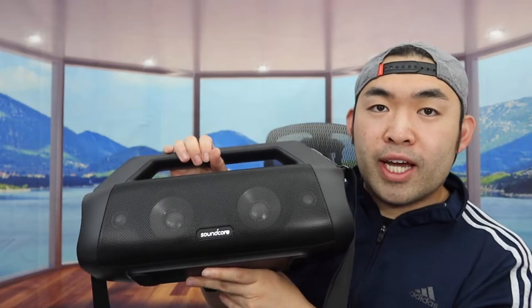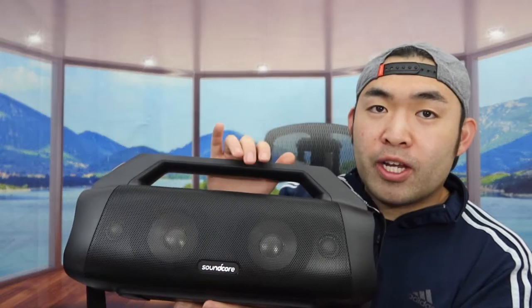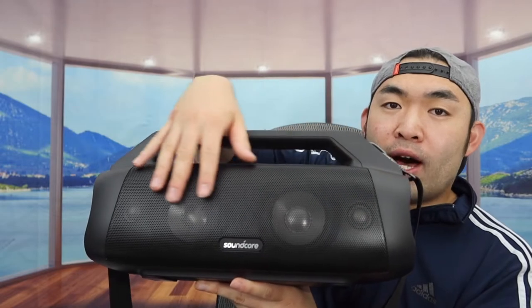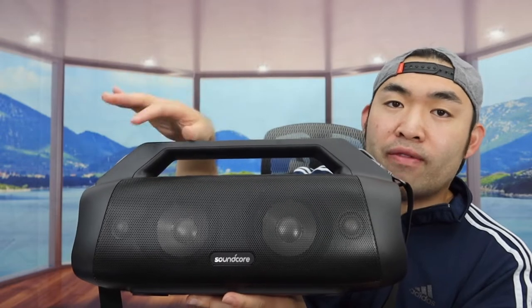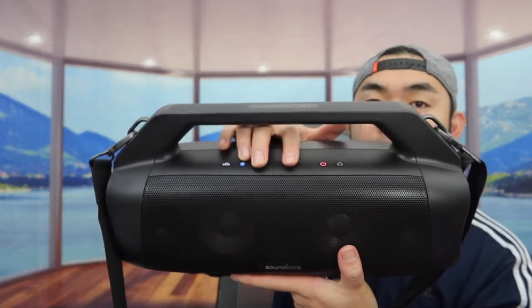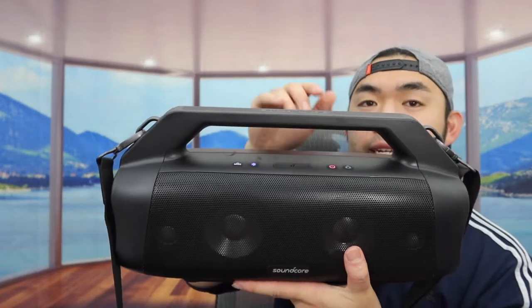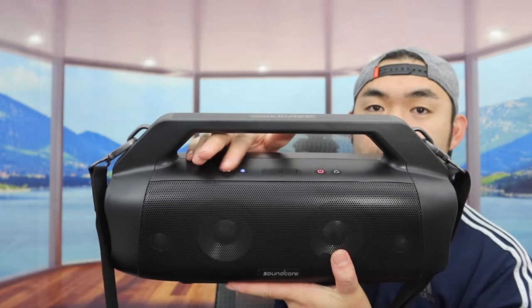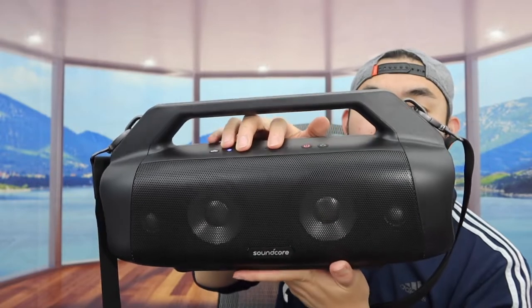From that quick audio test you can definitely hear how good the audio and bass are on this speaker. The bass technology is actually really powerful — I'd say this is probably one of the best speakers from the Anker Soundcore brand that we've tested so far. That's likely because the larger design gives a lot more space for the radiators and drivers inside. The buttons let you increase or lower volume, play and pause, skip tracks, or go back to the previous song, and there's also a bass-up button and Bluetooth button.